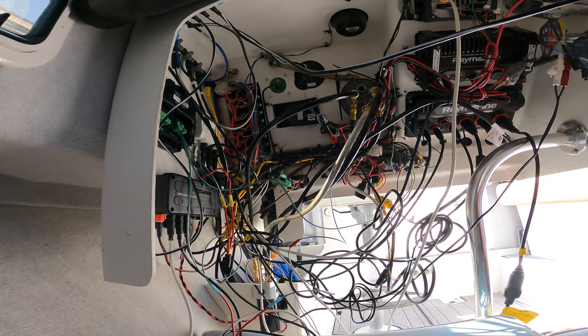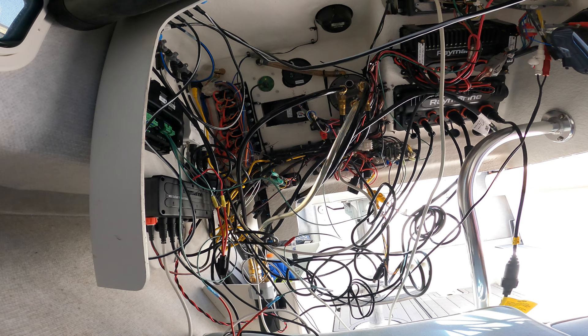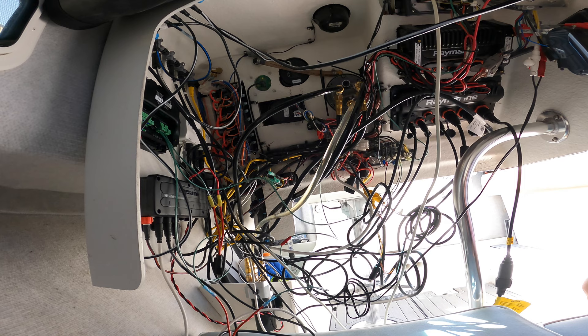Another day has passed - beautiful day here on the harbor. Going to clean up the wires, we've got basically a bird's nest down here. That is a mess, so we're going to clean this up, get it all buttoned up, and then I'm going to take it out and run through the on-the-water calibration. Then finally this thing will be ready to fish.